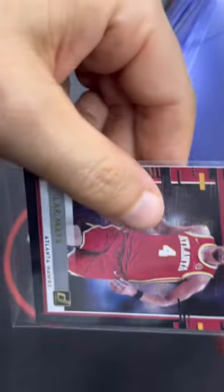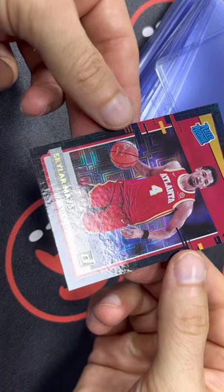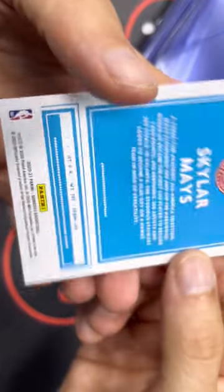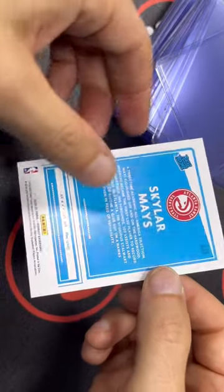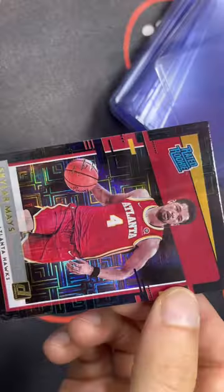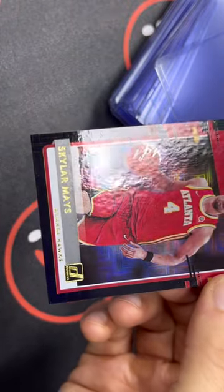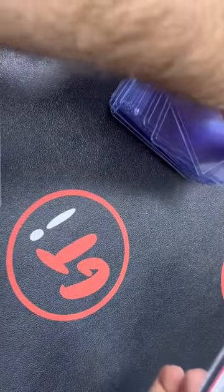So yeah, this is the 101 Skylar Mays. The condition of the card looks pretty good. I don't see any major flaws in it — PSA 9 or something. The back looks really nice. Sweet. So I'm pretty excited about this card. I imagine this was like a Tyrese Halliburton, LaMelo Ball. But it's still Skylar Mays, and he's with the Blazers right now. We'll see what he does. I'm not quite sure what he's going to do, but any 101 — I'm pretty excited about this card.